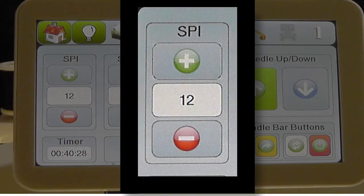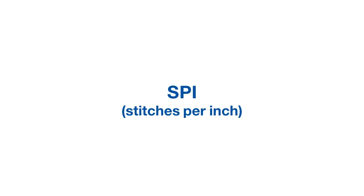The SPI on the display screen stands for Stitches Per Inch. The number selected indicates the actual number of stitches per inch being made in the fabric. There are two modes for which the stitches per inch may be selected: the Lizzy Stitch Mode and the Idle Stitch Mode.